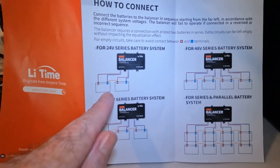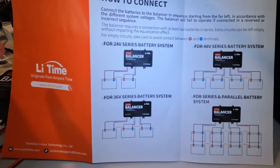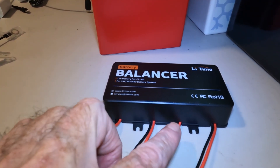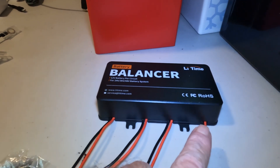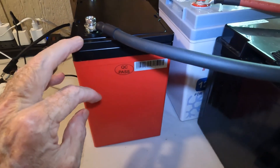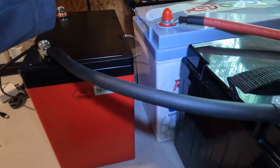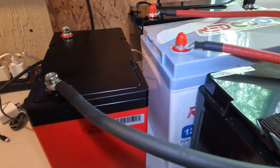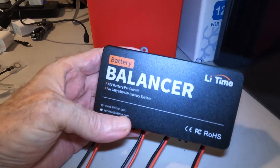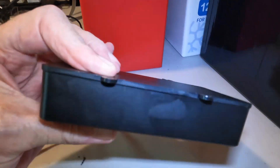If you're just doing two batteries you'd use these two leads; for three, these three; and we're going to use all four — starting with number one on battery one, number two on battery two, number three, and number four in the back. The only thing is this does not have any kind of indicator light whatsoever to show that it is on and working.